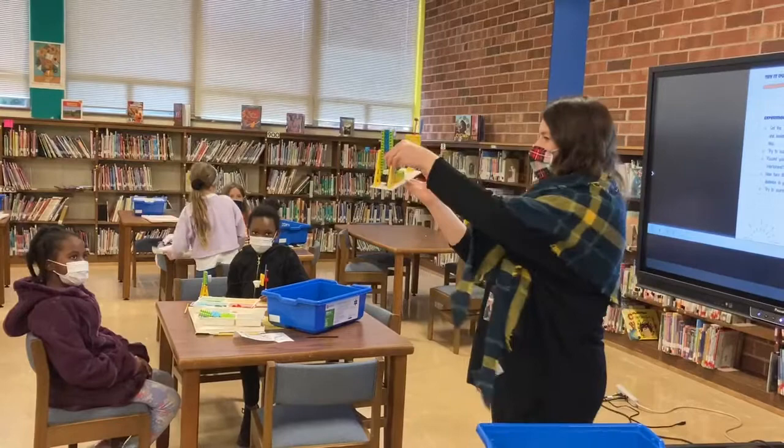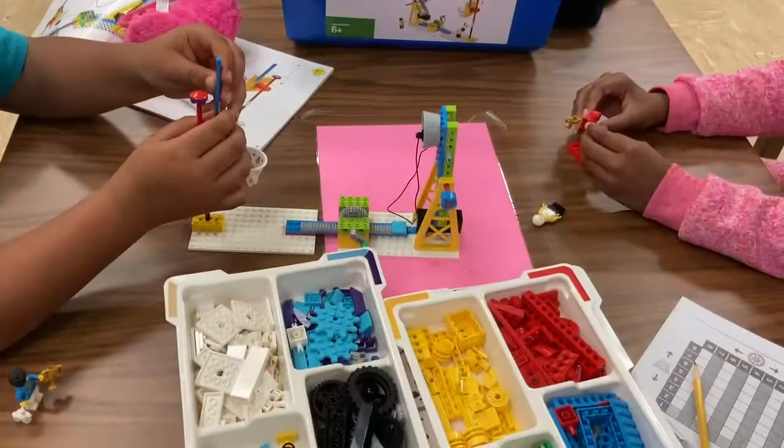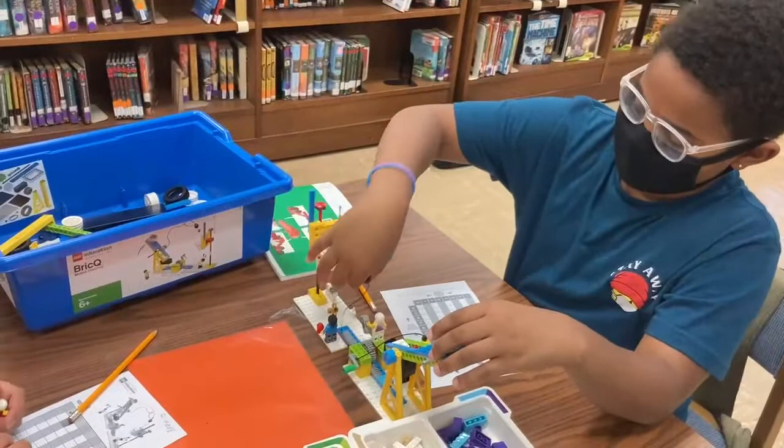So your basketball thrower — can everybody see my piece up here? Your basketball thrower should be on one. Is everybody's on one? This part right here is going to be on four, so you're going to measure to four. If you missed, you're going to put an X. If you got it right, you're going to put a check.